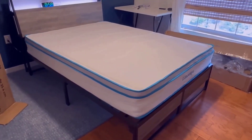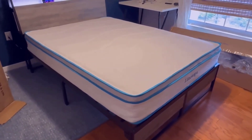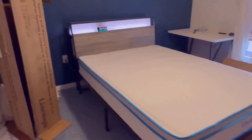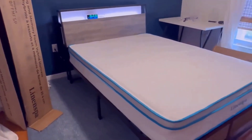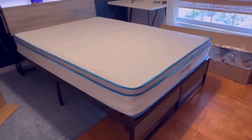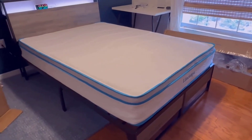Hey there, thanks for clicking on this video. If you're here I imagine you're looking at mattresses, so let me tell you a little about this one. This is the Linen Spa memory foam mattress — a 10 inch box spring and mattress combo. We've had other Linen Spa mattresses; we have a twin size one and this is a full size one we're setting up here.